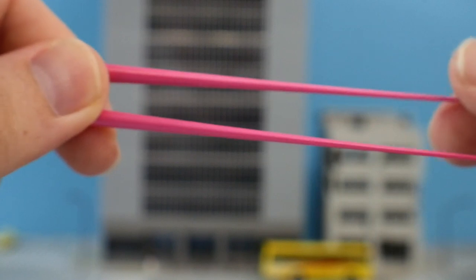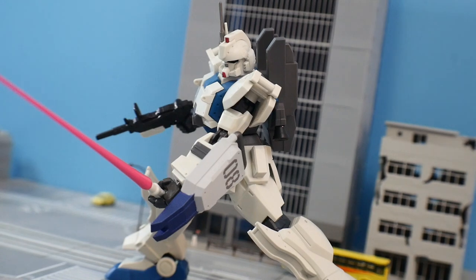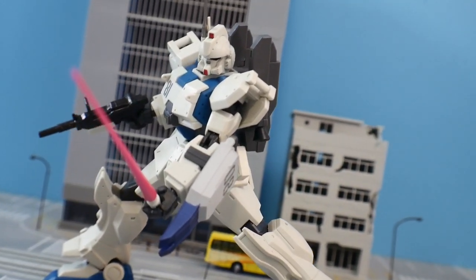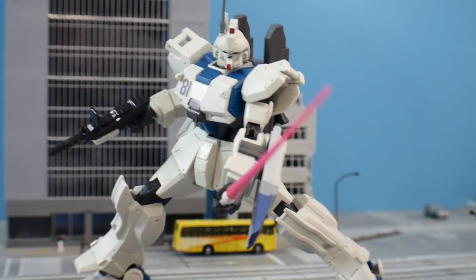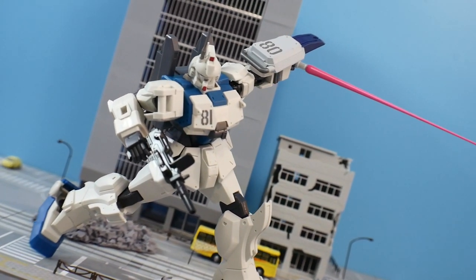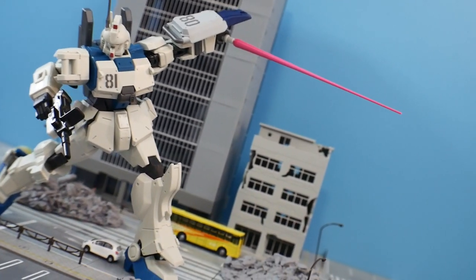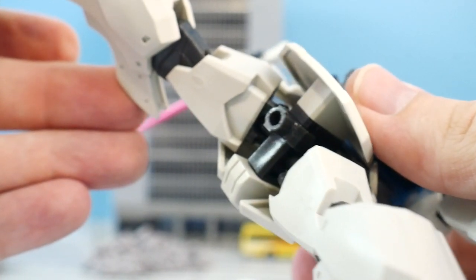We get two beam sabers with beam saber effect parts, and they slide right into the open hand. If you want to plug them into a stand, you have a connection piece that plugs right in.